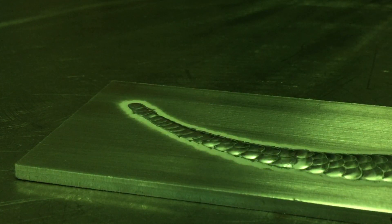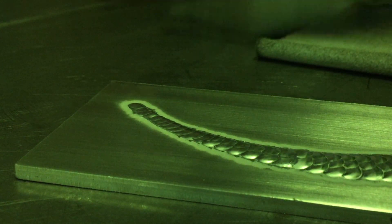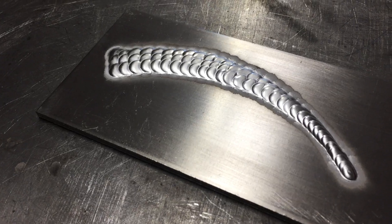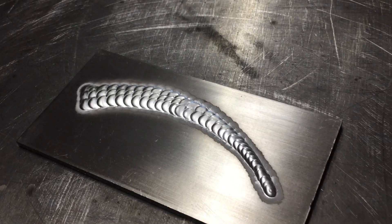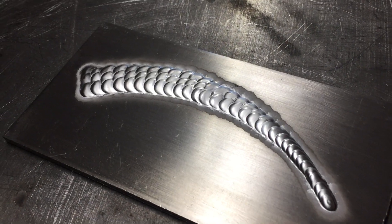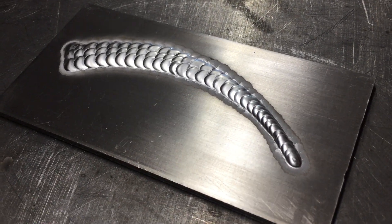Oh man, almost perfect. I spotted something right off the beginning that I don't like, but that's all right, we'll take a look at it now. Overall, this turned out not too bad. There was one thing that drives me nuts about it — let's see if you could pick it out. Can you spot it?